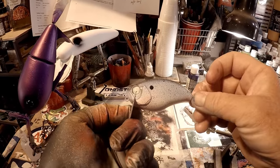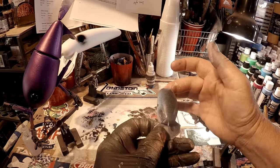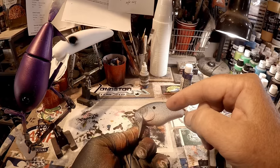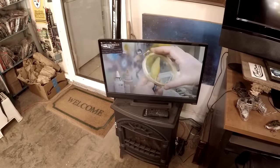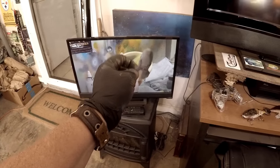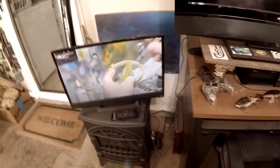Ladies and gentlemen, we have our basic color Threadfin Shad dusted. We're going to heat set this and then come back and put the eyes in and clear coat it. Hey — if you guys do not understand how important to the industry and the custom painting world Michael Ornstein has been, you absolutely have to go check him out.